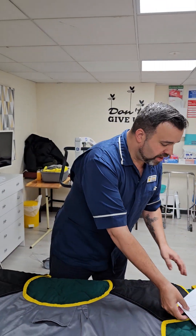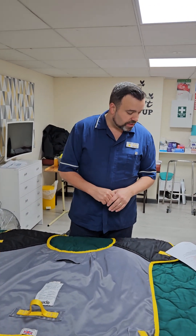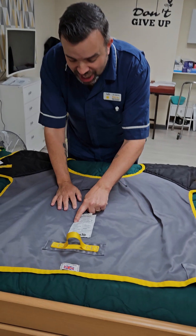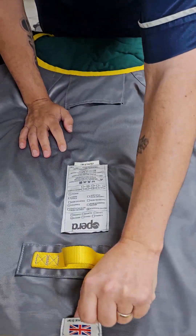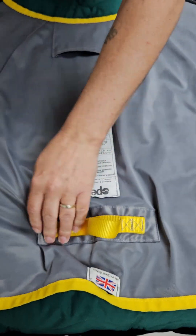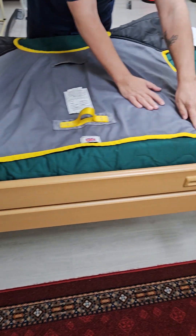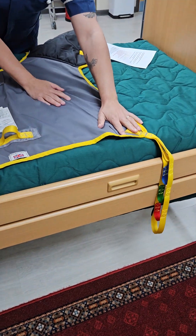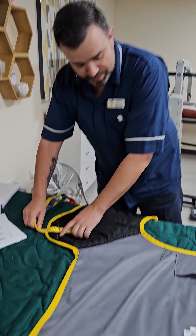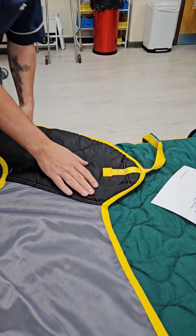So what does the sling check involve? First, we want to make sure that nothing's frayed. We're going to check the stitching and make sure it's all good. We're going to go round and check the stitching on all of the corners, making sure that nothing's frayed. If it's frayed or damaged we wouldn't use it. So we're going to do a visual check making sure that nothing's frayed.